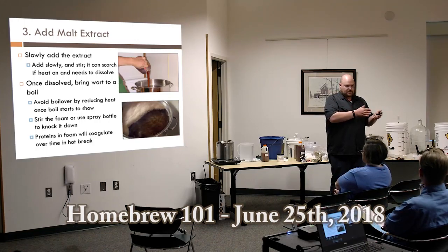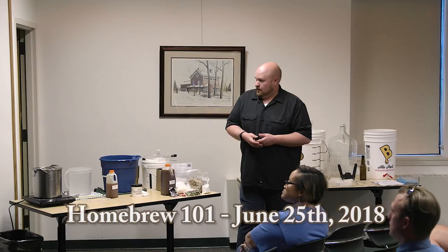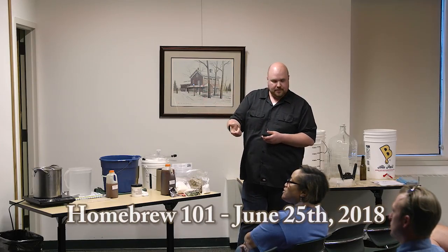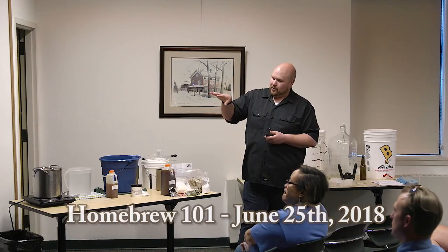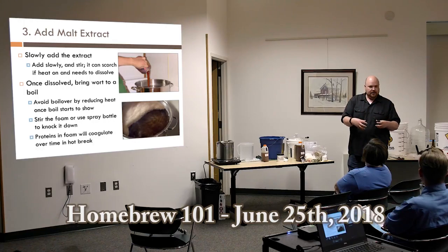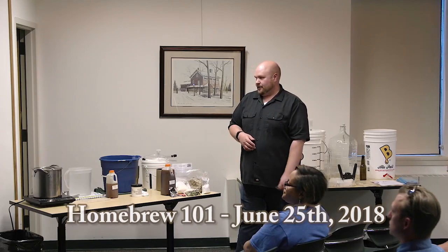To knock down foam, you can stir or use a spray bottle. The proteins in the foam are coagulating and dropping into the liquid. Eventually after the boil, they all collect at the bottom with all the hot break material, and we'll try to get the wort off of that at the very end.